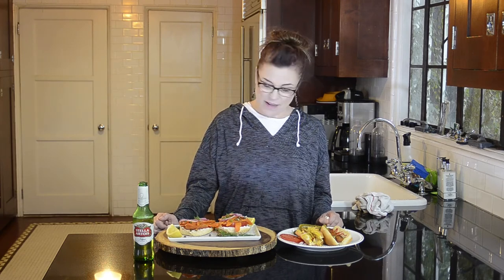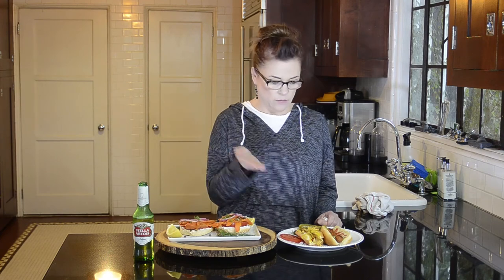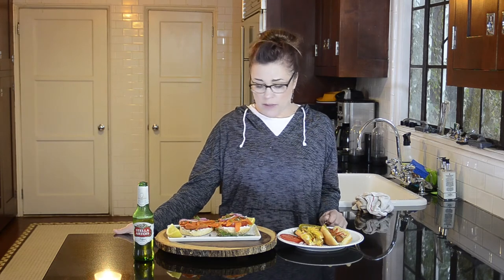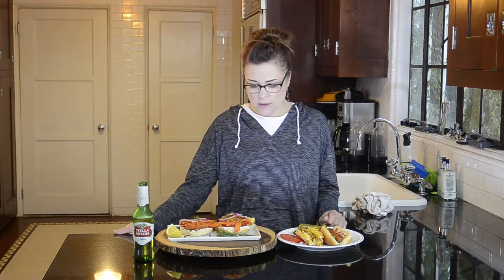And that is my episode today of vegan carrot smoked salmon or lox, and vegan carrot hot dogs. My name is Christine Elise, this is Delightful Delicious to Lovely. I don't discourage you guys from trying these — they're sort of fun, it's a novelty. Please subscribe, and until next time, thanks, bye.